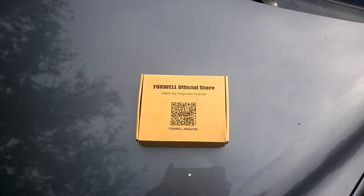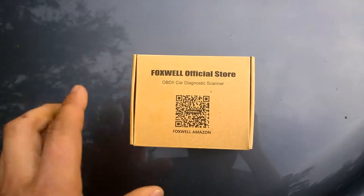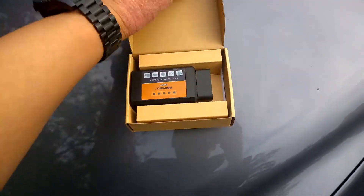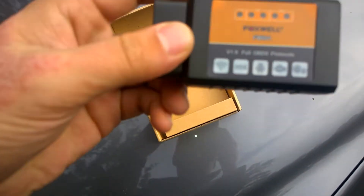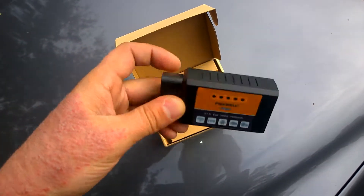What's up YouTube? Today we have the Foxwell Official Store OBD2 Diagnostic Scanner. Let's go ahead and open the box. Inside you will see the scanner. You can plug it to Wi-Fi, iOS, Android, and Diagnostic Systems.